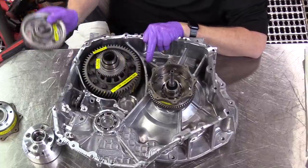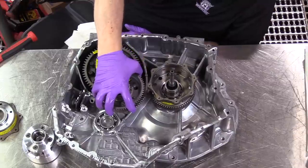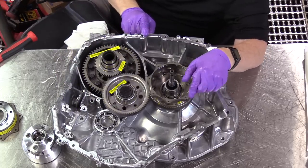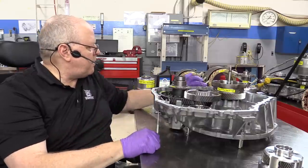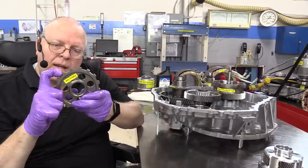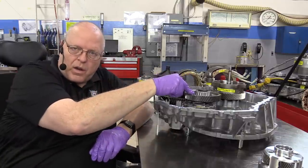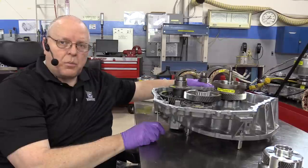Now we've got the counter driven gear — or as Chrysler calls it, the transfer gear — which fits in next. If we turn the counter drive gear, the counter driven gear turns the equivalent of a pinion gear on a ring and pinion set, which turns the final drive. We also have the parking gear: the teeth on it are what a parking pawl engages to prevent rotation. That parking gear prevents motor B from rotating, and motor B meshes with the transfer gear or counter driven gear, so if we stop motor B we also stop the transfer gear and the final drive.